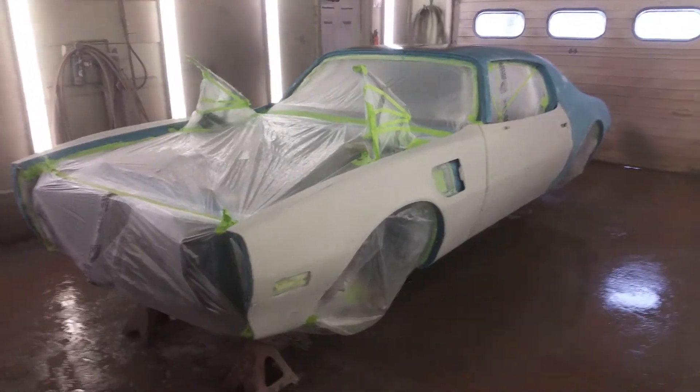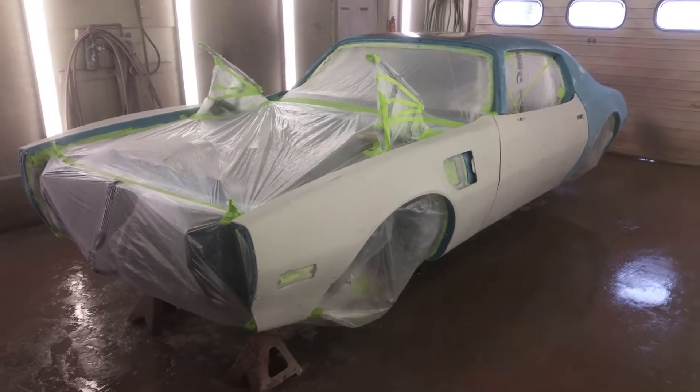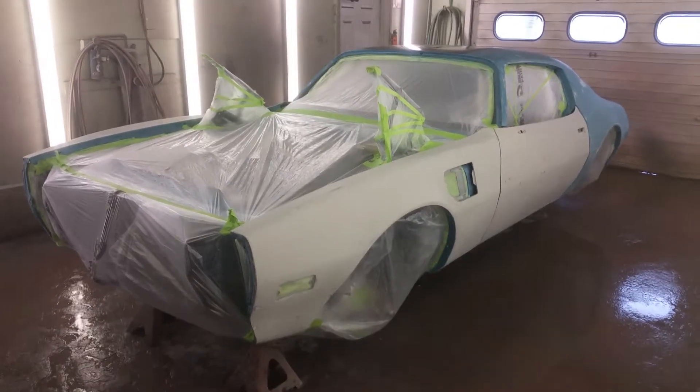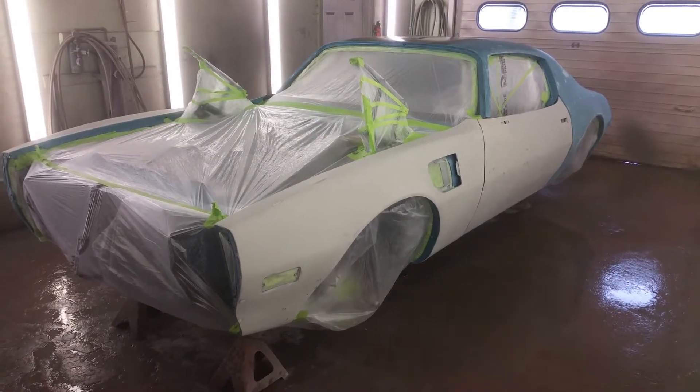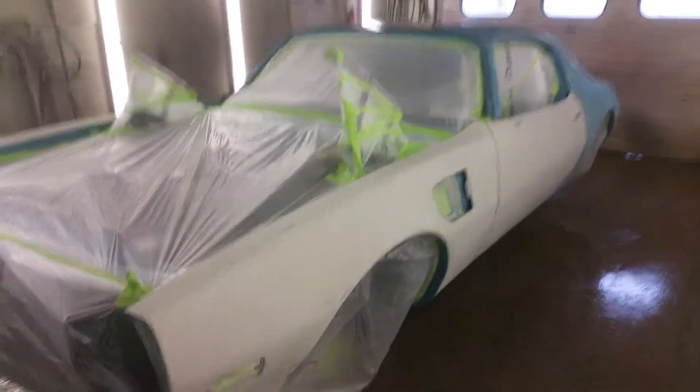Hello everybody, welcome back. Today is Wednesday April 10th 2019. This is our '73 Trans Am here, a vintage racer, all masked off, sanded down, ready to spray.